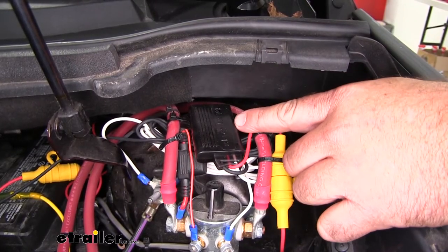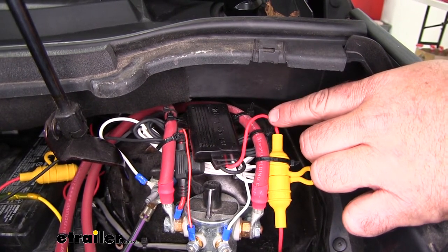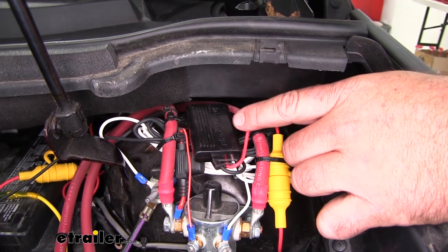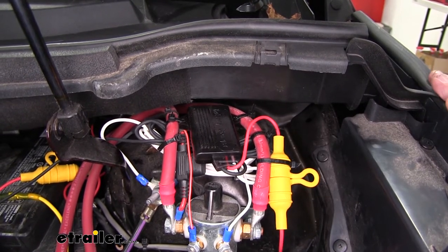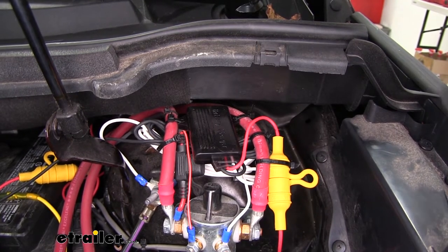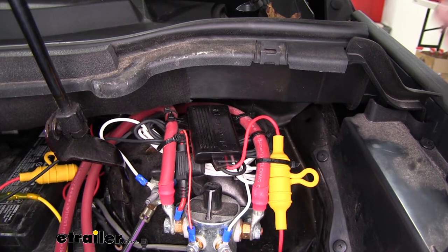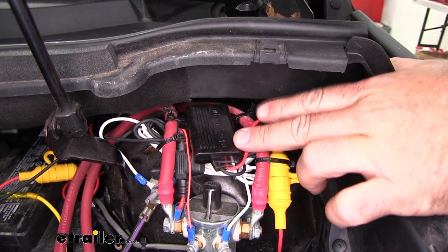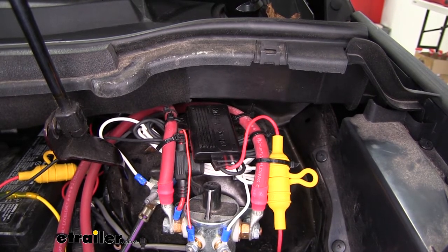BrakeBuddy is going to come with a battery charge setup. It has a wire that runs down to the six-pole plug, and while it's being flat-towed, it's going to maintain a trickle charge on your battery. The reason you need this is the Ford Edge requires you to have a battery shut-off or disconnect the battery. However, the braking system has to get power from somewhere, so it has to be connected to the battery. If you don't have a battery charger, after driving eight hours down the road and using that braking system, it could drain the battery. This is going to save that — maintaining the charge so you don't arrive with a dead battery.